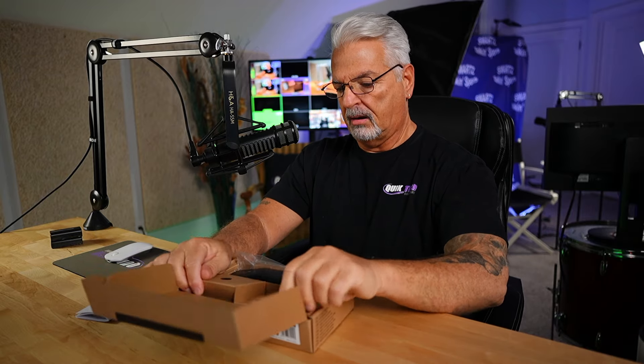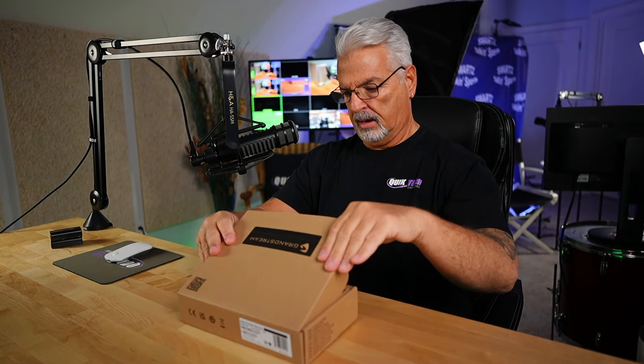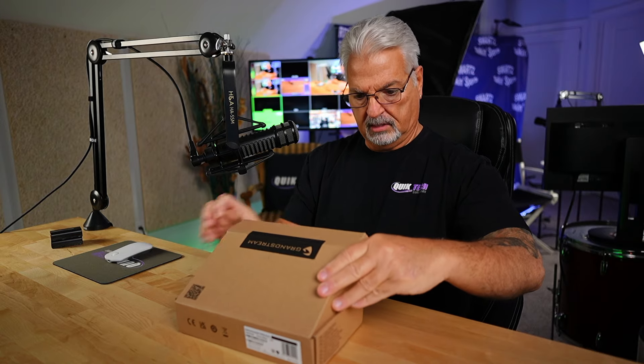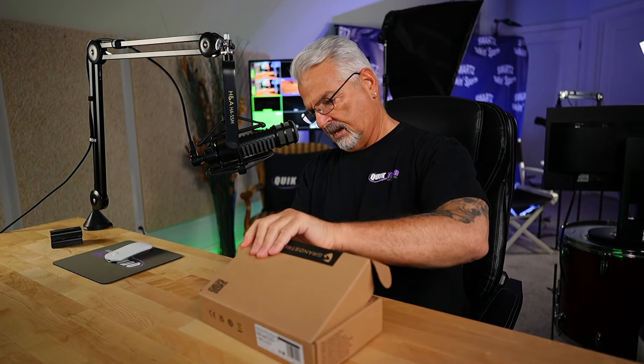Looking forward to trying this out. I'm already thinking of where I can utilize this phone — like a secondary location kind of phone. I have Ethernet drops in my garage, so this might be a good place to set this guy up. The first item in the box is color black, the GHP-611W.